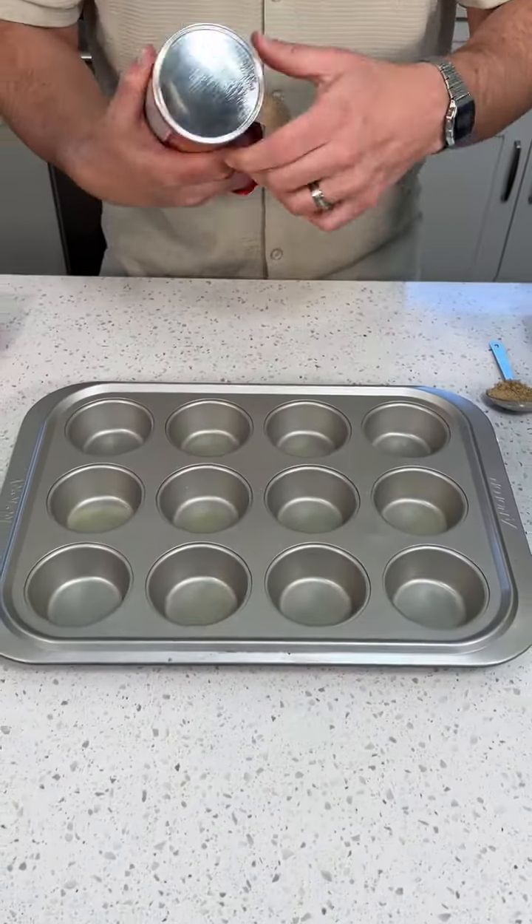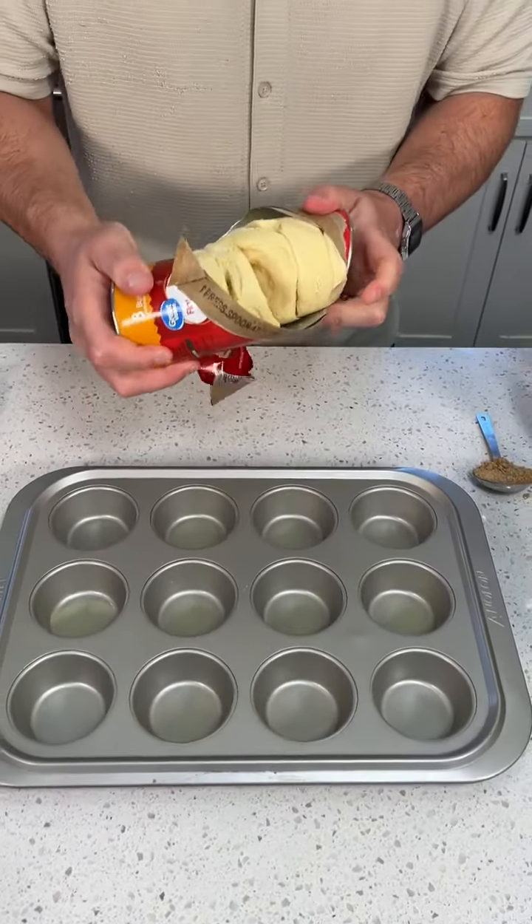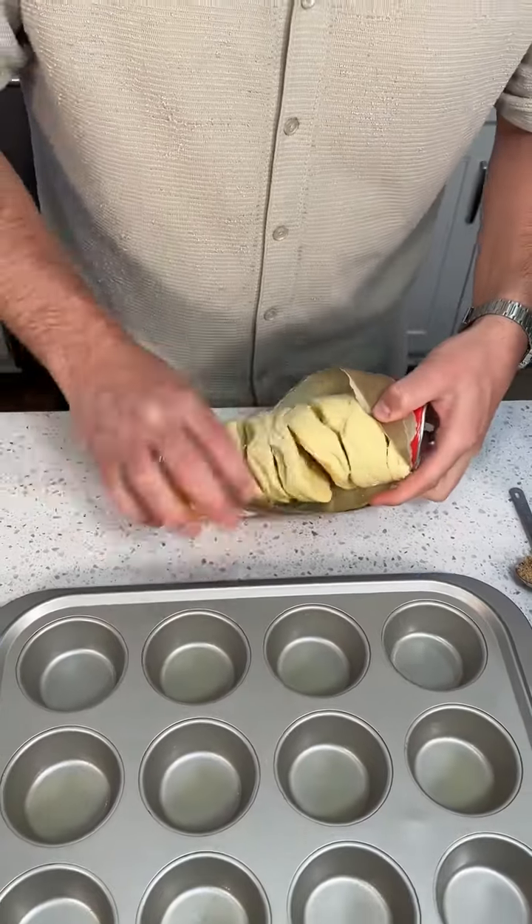T-Burger Biscuit Cups. Whoa. Pop that open. That got me off guard.